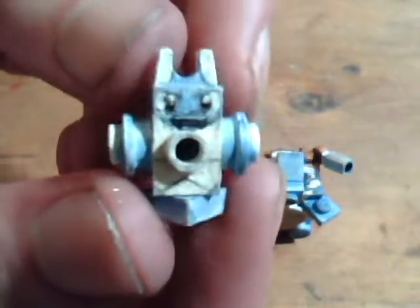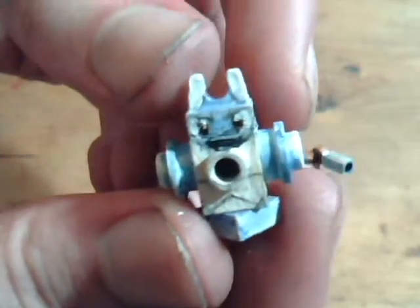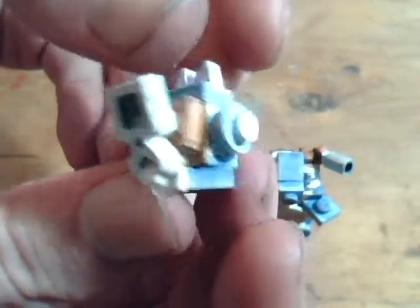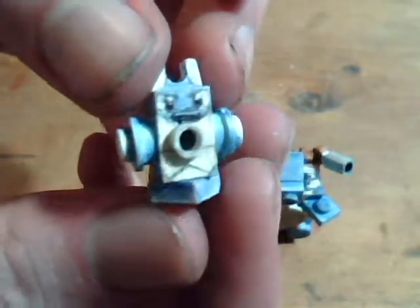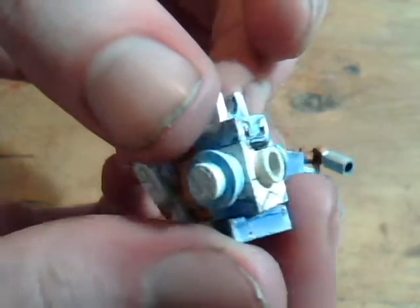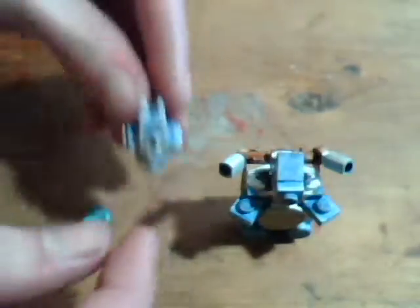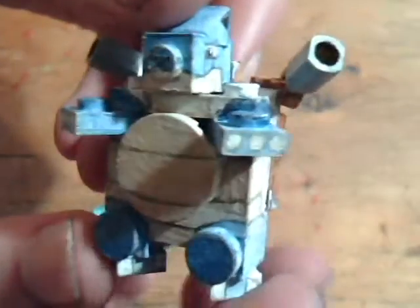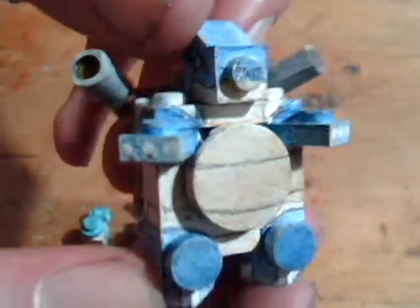Wartortle. And Blastoise, which we'll be getting a tutorial within a couple weeks. The Blastoise is just completely remade from scratch compared to the old one.